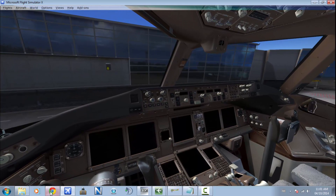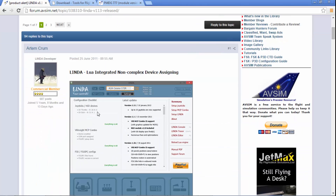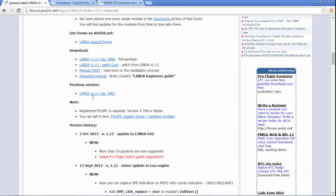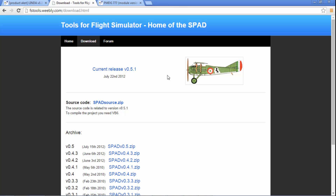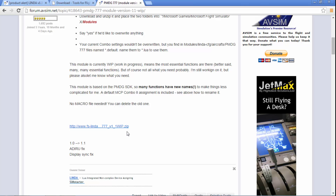The first thing you're going to use is some freeware software — Lynda version 1.13 or the newer one. I'll post all the links in the description. Download this one here. Also SPAD — what SPAD does is provide advanced drivers. So if you already have Sightech drivers installed you can uninstall them and just use SPAD. You'll also need the PMDG 777 Lua files, which you'll download from the link provided.